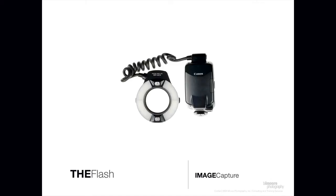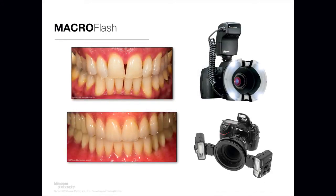In this video, I'm going to discuss the attributes of the macro flash. Generally, there are two types of macro flashes: a ring flash and a dual-headed or twin-light flash.